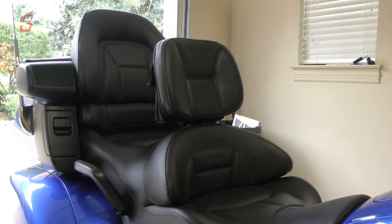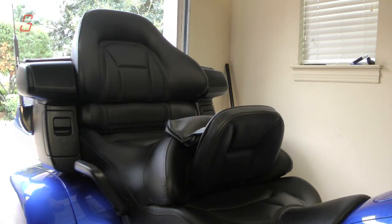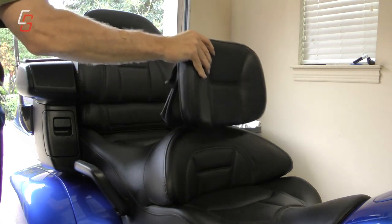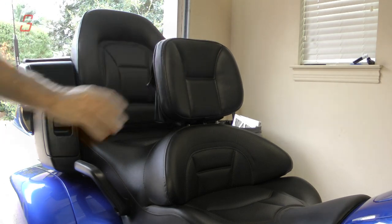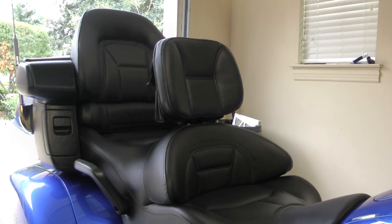Now there's nothing left to do but sit back, relax, and enjoy your Utopia backrest. You can easily flip it forward for passengers to get on and off the bike, and it fits the style of the Goldwing seat perfectly.